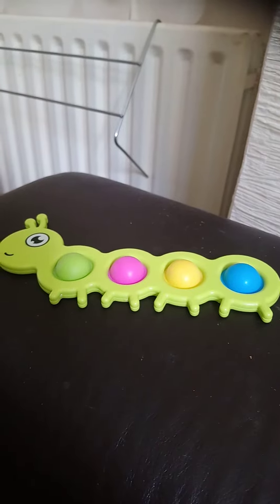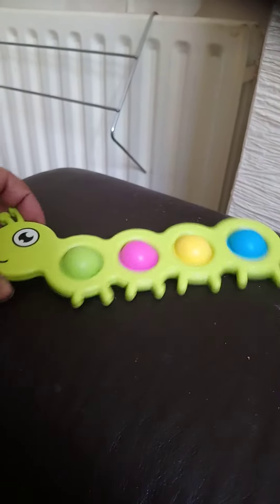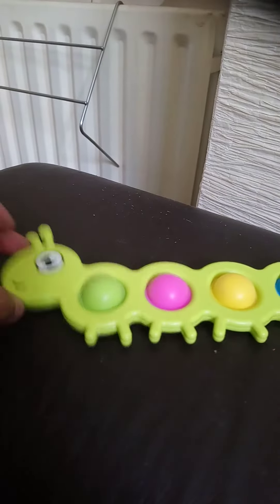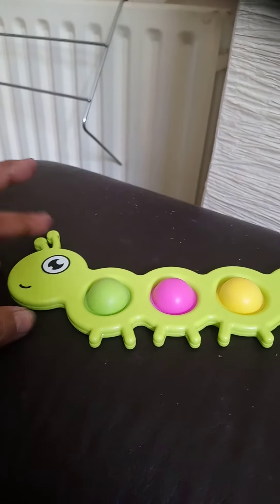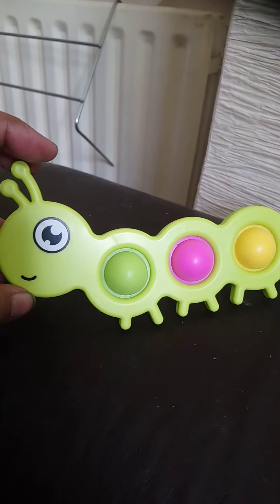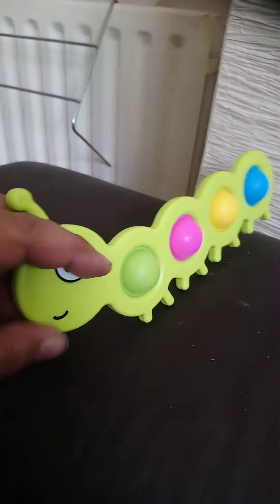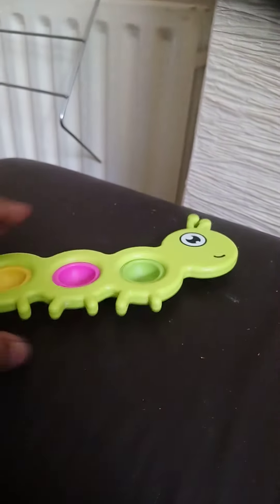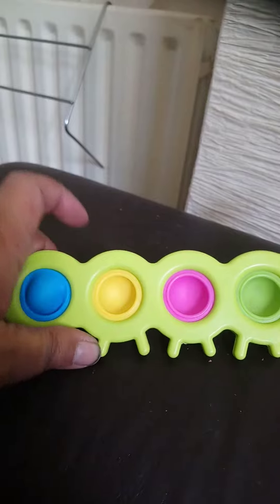Hi guys, I'd like to show you the Hungry Caterpillar Simple Dimple. It's made from hard plastic. It has a nice cartoon face printed onto it and it's also the same on the back. So you've got the normal simple dimples.